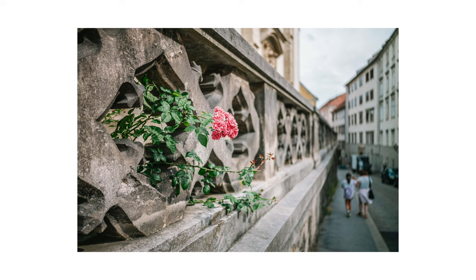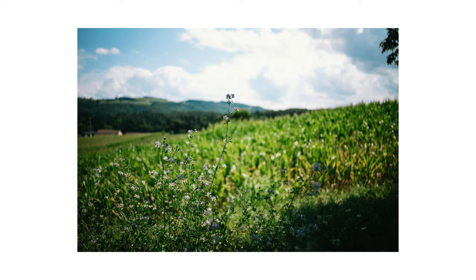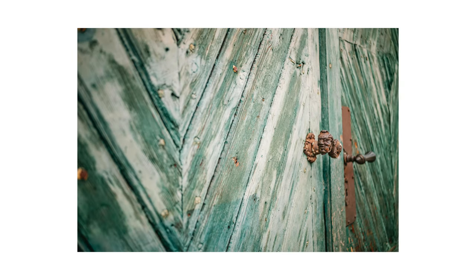Zum Bokeh kann ich es in einem Satz zusammenfassen: Ich würde das Bokeh nicht als das herausragende Merkmal dieses Objektivs bezeichnen. Man kriegt da ganz schöne Effekte hin, aber bei 28mm ist Bokeh für mich sowieso schwierig. Man kriegt es hin, es ist aber für mich nicht das herausragendste Merkmal.